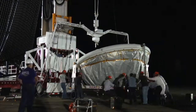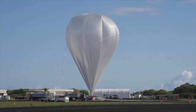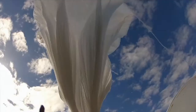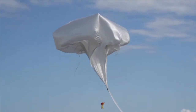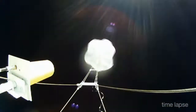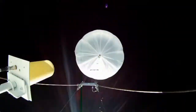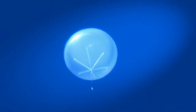On June 28th, NASA's Low Density Supersonic Accelerator Project conducted the first shakeout flight of a new way of testing technologies that will one day be used to land heavier, more massive payloads on the surface of Mars. We used a large 34 million cubic foot scientific balloon to hoist a 7,000 pound test vehicle to an altitude of 120,000 feet.